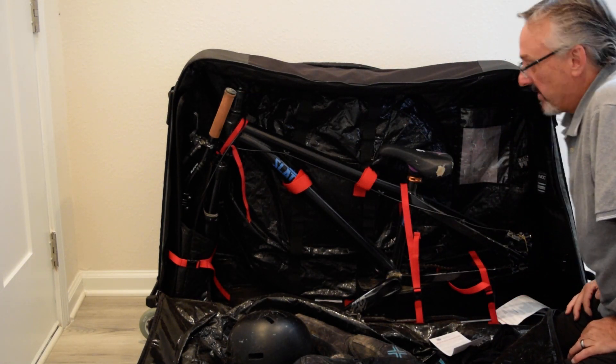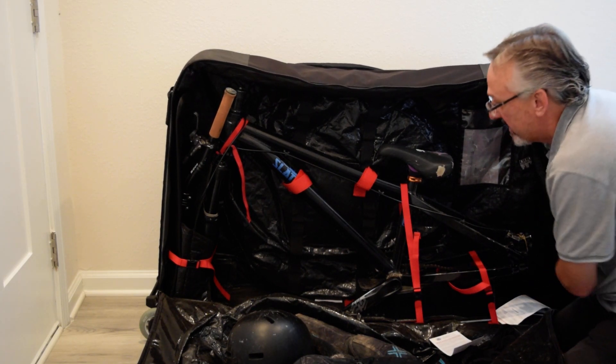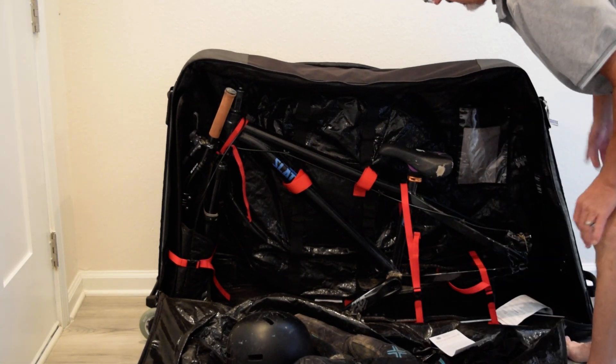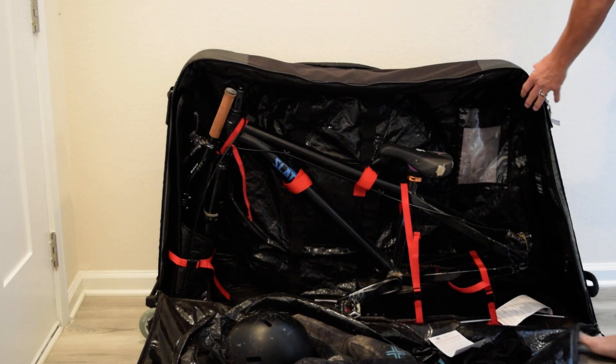We were at 48 pounds on the airline, and this has some bags in it for extra pieces of parts. We were able to even get away with leaving the pedals on this time.